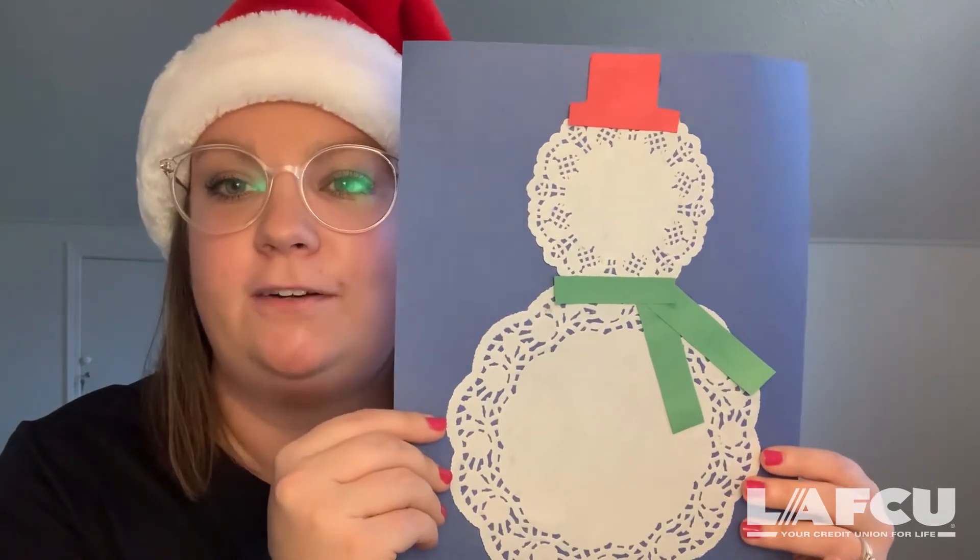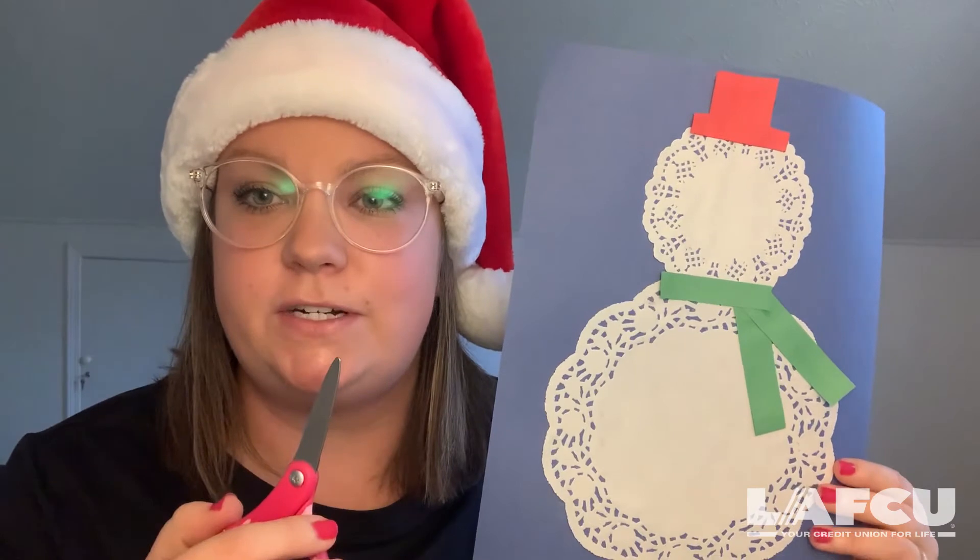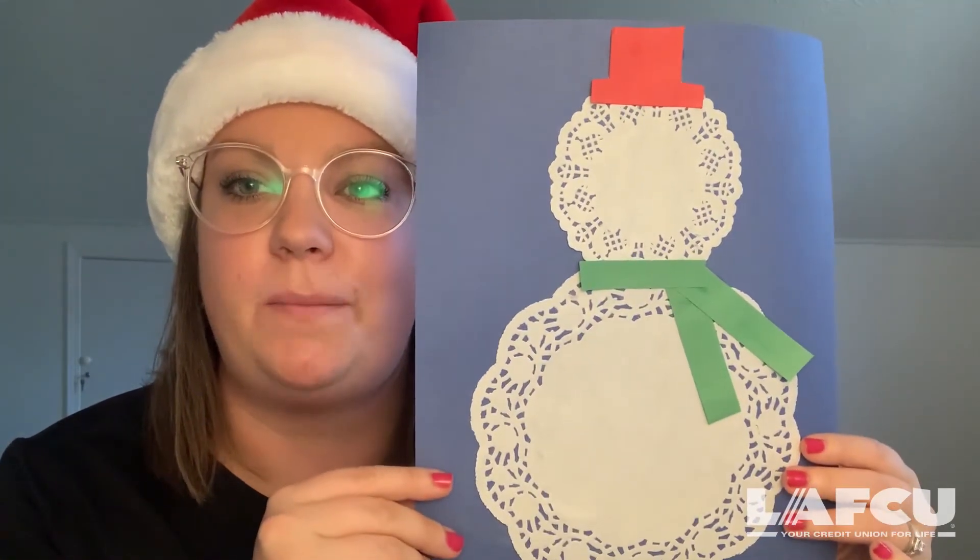The next step is to make your snowman a scarf and a hat. You will see here I cut my snowman out a red hat out of construction paper and I cut him out a green scarf out of construction paper. Be safe and use your scissors, then cut out a hat and a scarf and glue them onto your snowman.